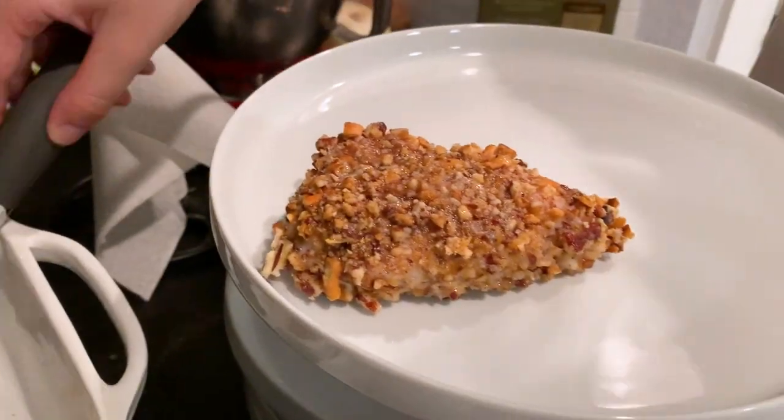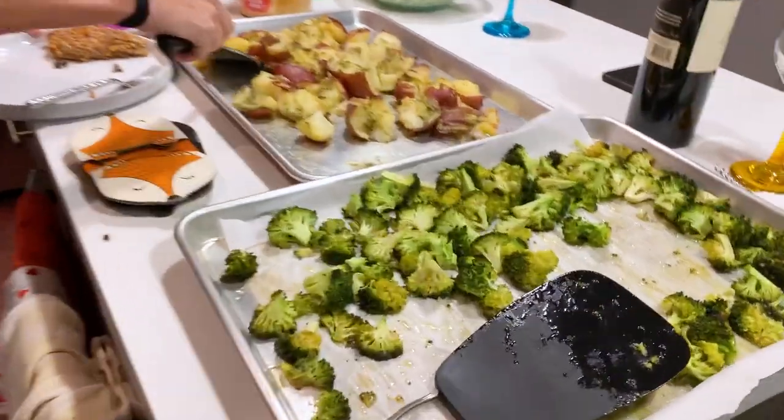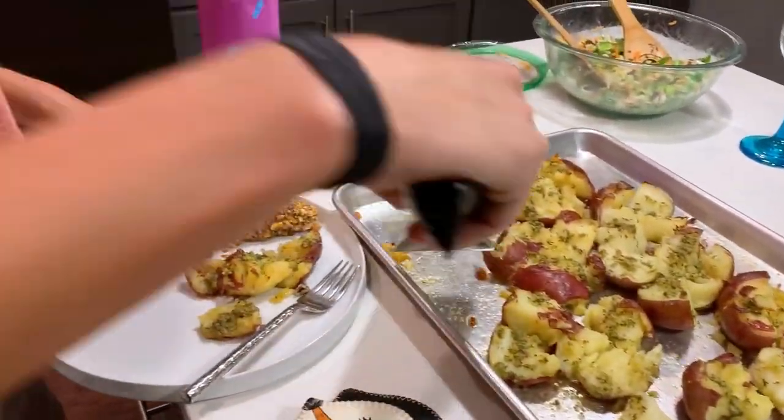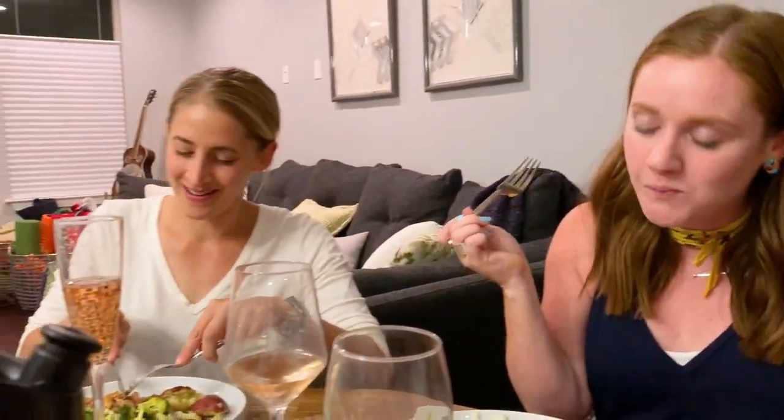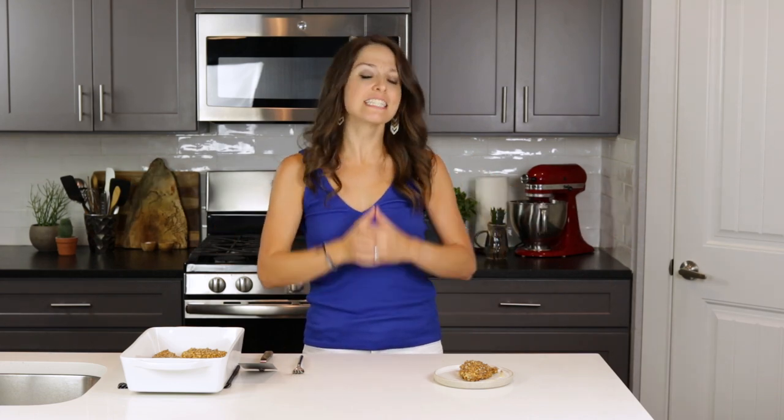I'm so excited to share it with a few of my girlfriends tonight at a dinner party. If you liked what you saw here today, make sure you check out these other healthy chicken recipes. Don't forget to give it a big ol' thumbs up below, and hit that subscribe button so you don't miss another nourishing meal to serve your loved ones. See you again soon!